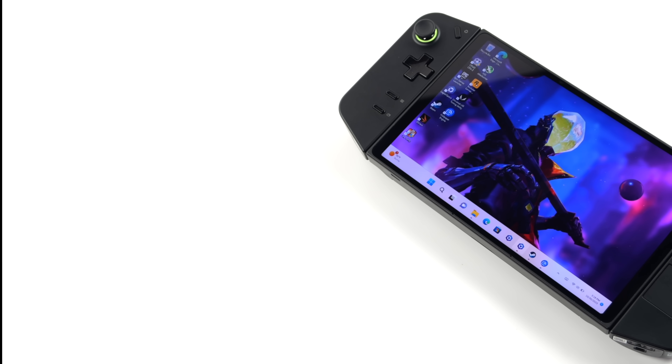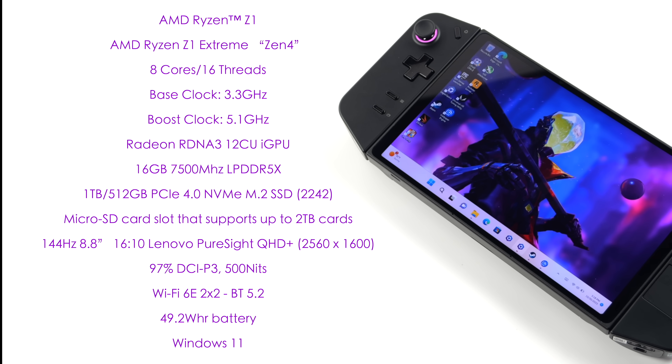For the APU we've got the AMD Ryzen Z1 Extreme. These cores are based on Zen 4 — 8 cores, 16 threads, a base clock of 3.3 GHz and a boost up to 5.1. Built-in Radeon RDNA 3 iGPU with 12 CUs. 16 GB of LPDDR5X running at 7500 megatransfers per second. They're offering two storage variants: 512 GB or 1 TB, both using a PCIe 4.0 NVMe M.2 SSD. There's a microSD card slot supporting up to 2 TB, a 144 Hz 8.8 inch 16x10 QHD+ display at 2560x1600, 97% DCI-P3, up to 500 nits of brightness, Wi-Fi 6E 2x2, Bluetooth 5.2, a 49.2 watt hour battery, and it's running Windows 11 Home right out of the box.